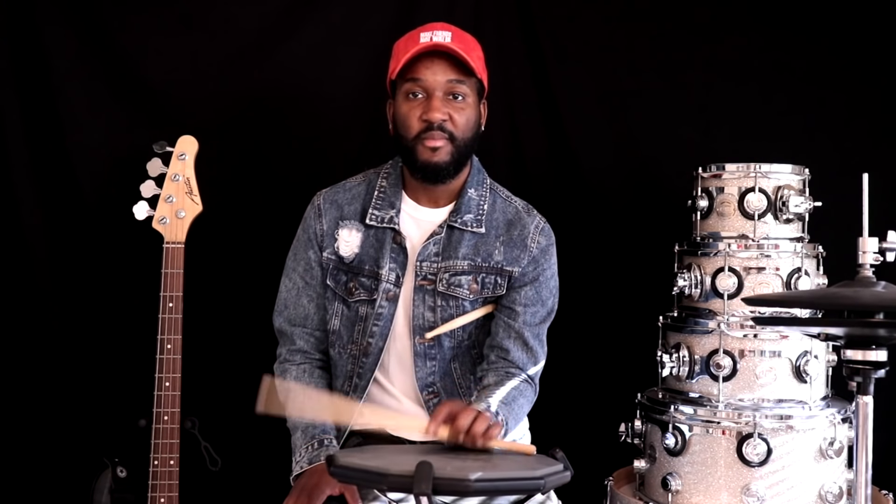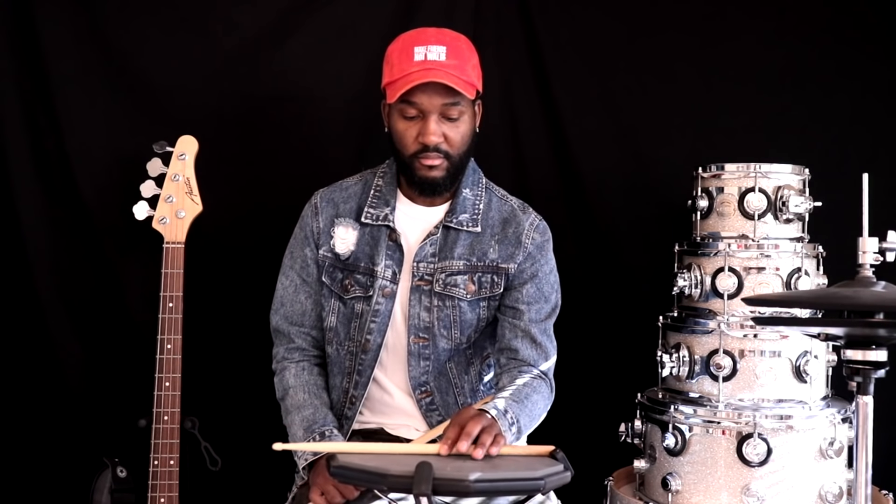You can do the side stick that way, but me personally, I have my fingers open. I like it open like that — it just feels more comfortable for me.